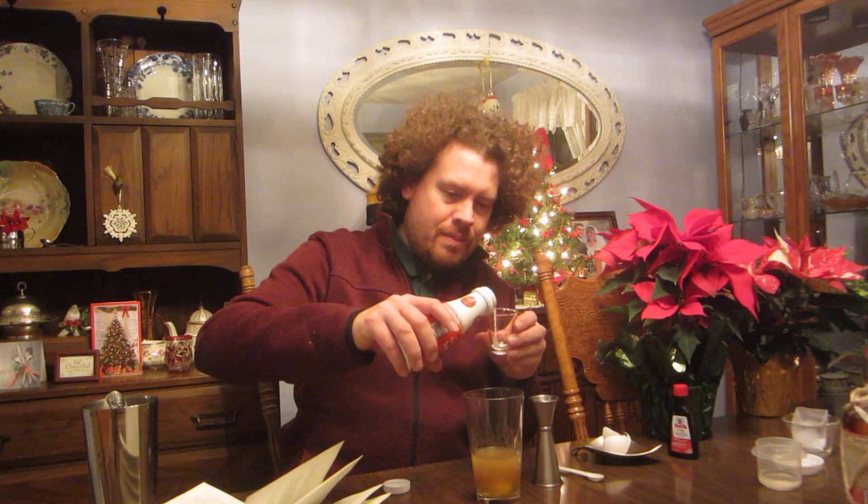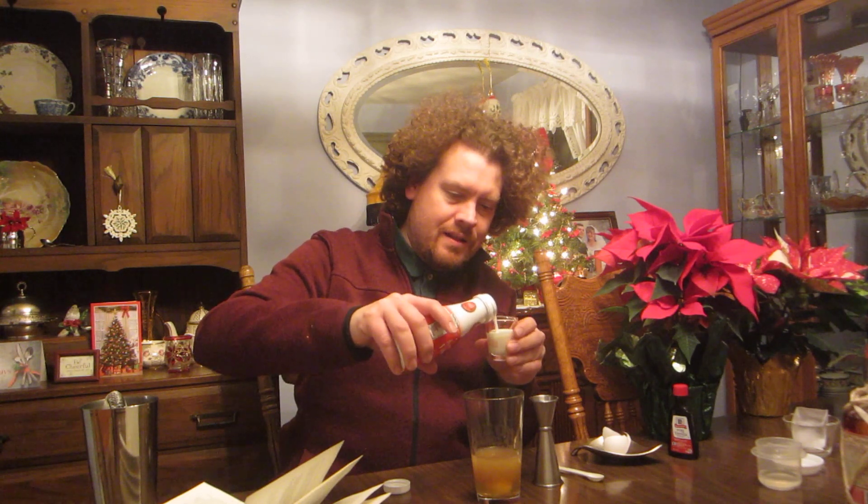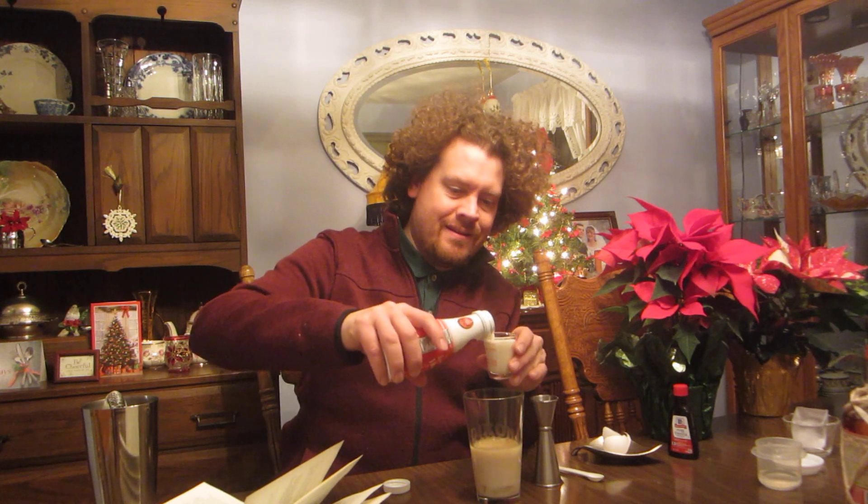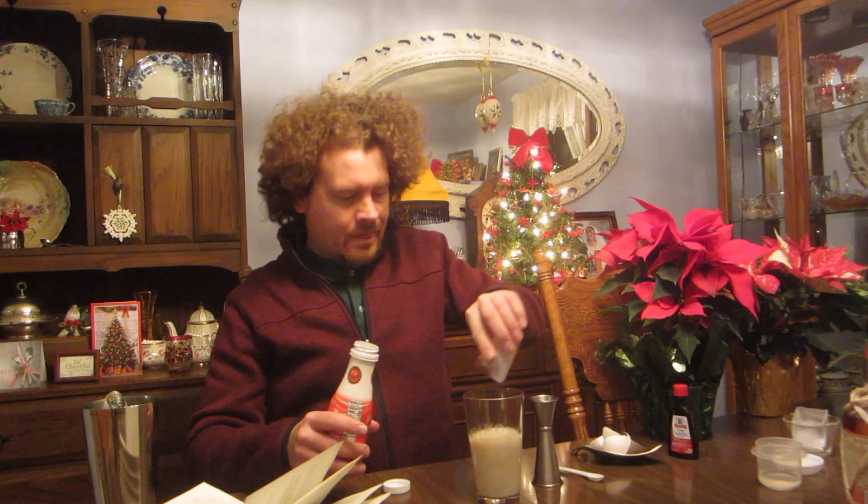Finally we need some milk in it here. It calls for a third of a tumbler, which we'll say three ounces — that's an ounce and a half, and another ounce and a half. And that's our concoction for making eggnog.